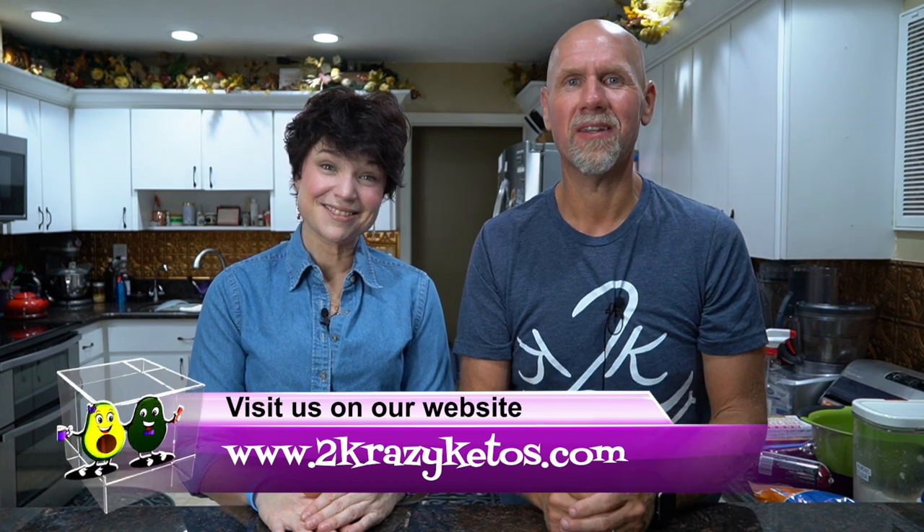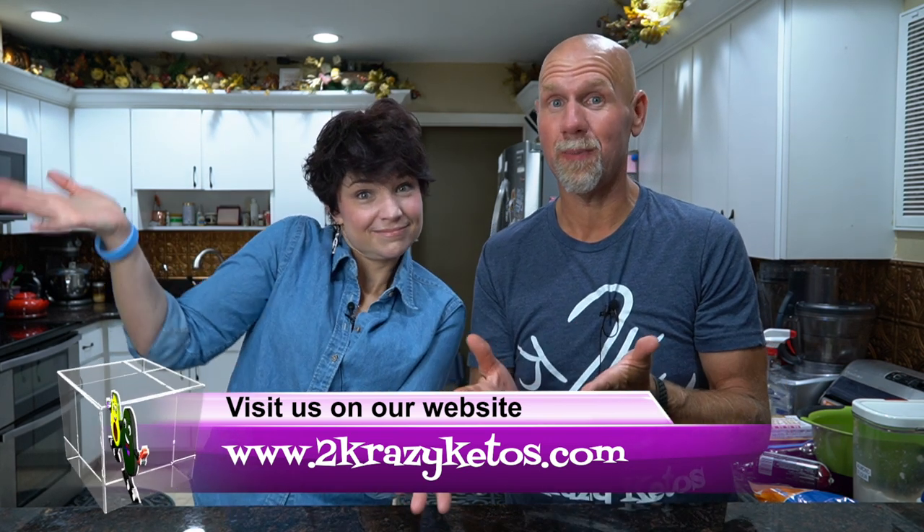Hey, what's up family? I'm Rachel, and I'm Joe, and we are 2 Crazy Ketos. If you're new to our channel, welcome. Here on 2 Crazy Ketos, we do different things like product reviews, recipe videos, and we talk about various keto topics. And then every Monday, we sit down on the couch for Keto on the Couch — we just kind of talk about what's going on in our lives for the week.